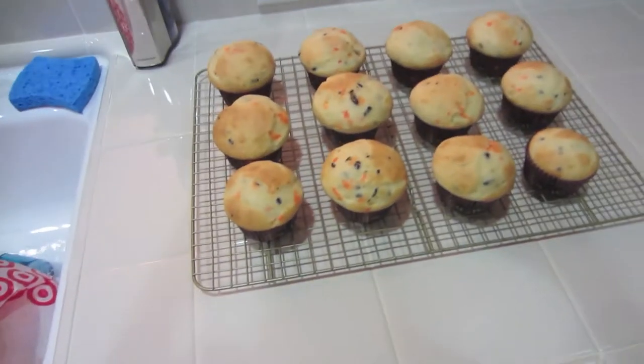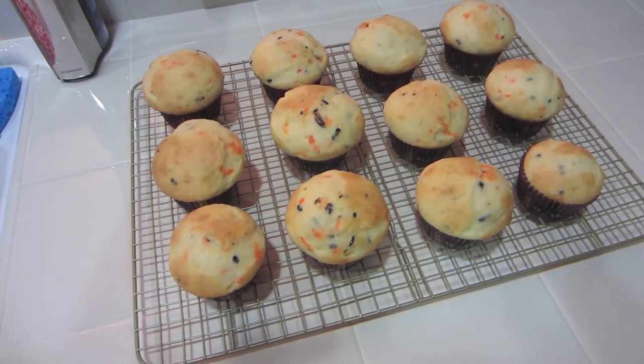I'm pretty much done carving my pumpkin. I'm going to get started on baking my cupcakes, and we're watching Michael Myers in the background. This is what we basically do before Halloween, just to kind of get in the spirit. Here are the cupcakes — I'm letting them cool down. Our pumpkin carving is done, and we're going to show you guys all three of the pumpkins that we carved.